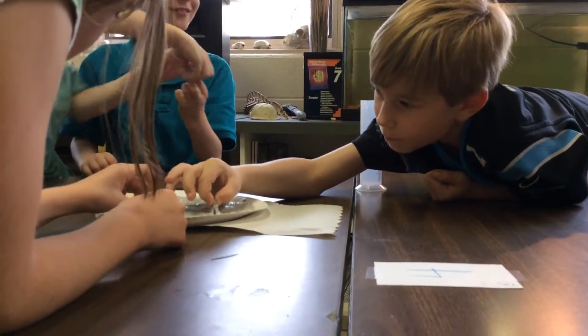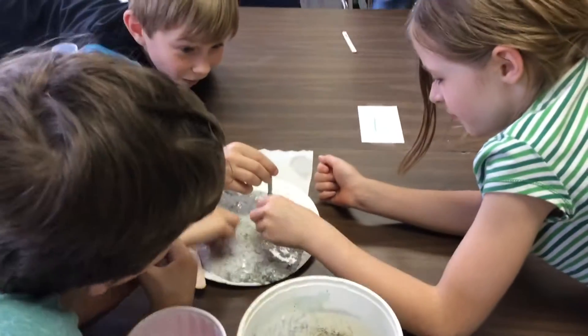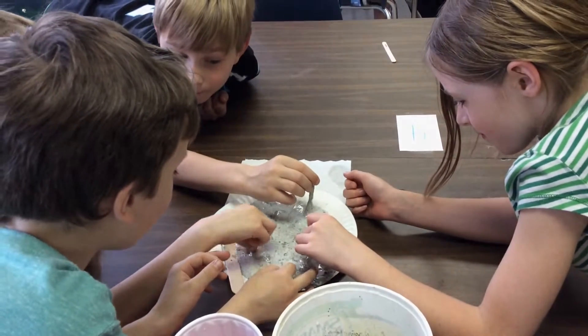Magnetic slime was a fun and memorable way to practice the scientific method and conclude our study of magnets.